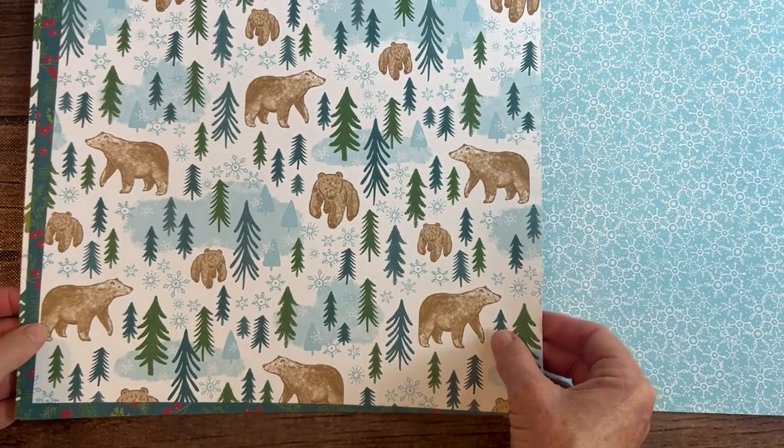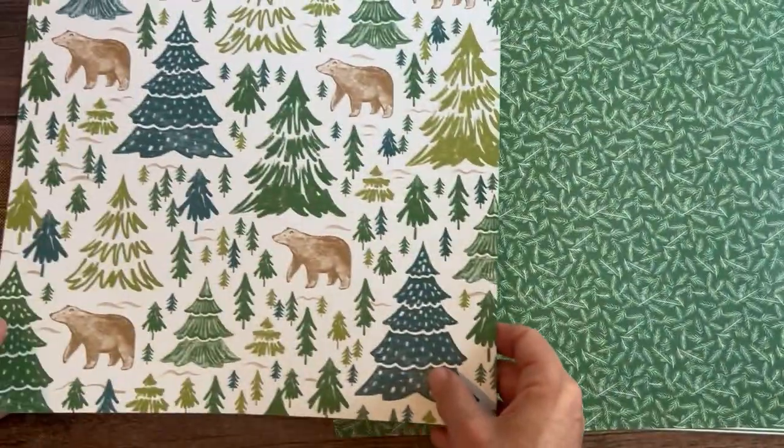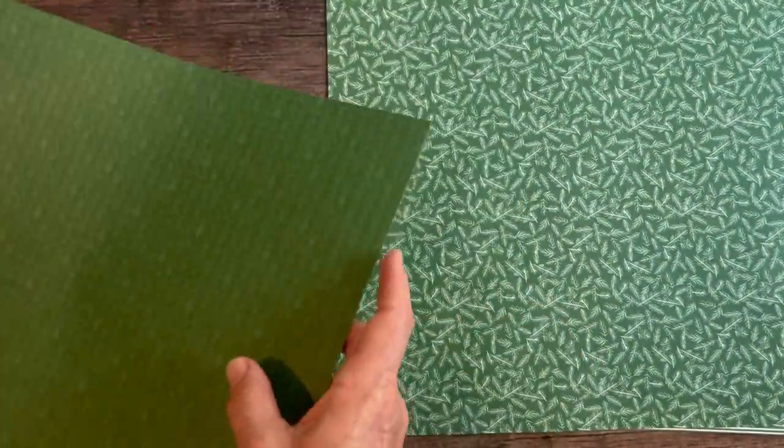Oh my gosh, I am just falling in love with this paper as we go. Those stripes — maybe I'm flipping too fast — and then some polar bears, or maybe they're not polar bears!